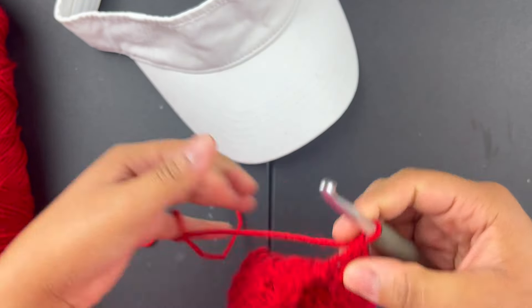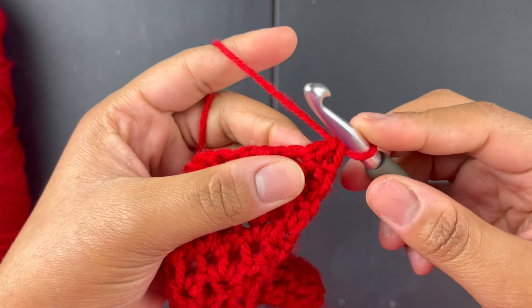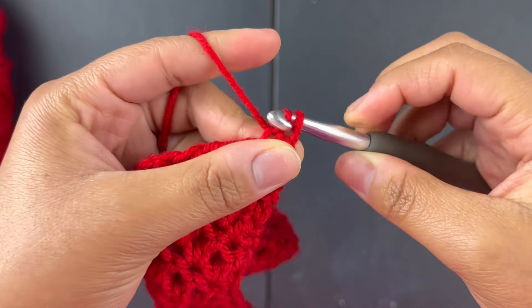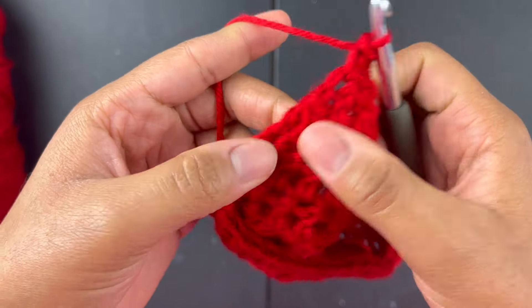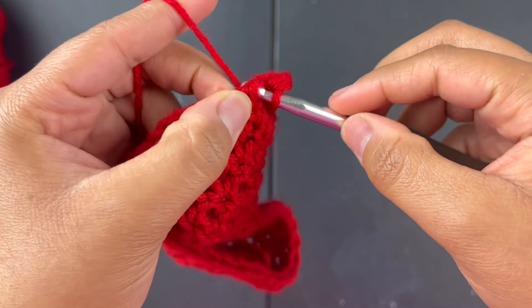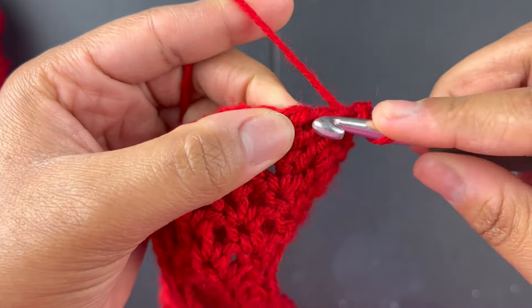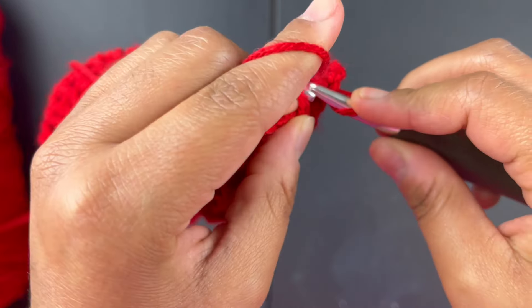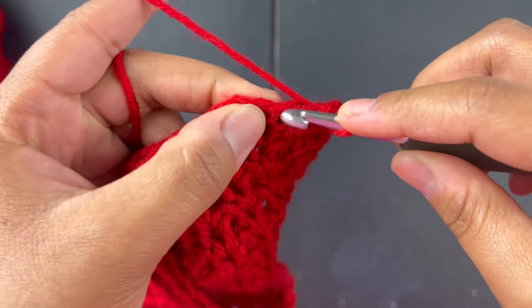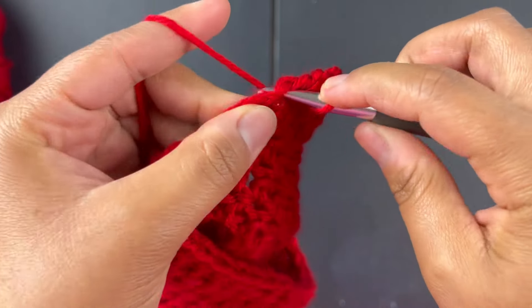What we're gonna do is randomly slip stitch through the side of this part — I just do it randomly, there's no specific system. Just make sure you're not doing it super tight. You kind of just want to slip stitch all the way down to the bottom.